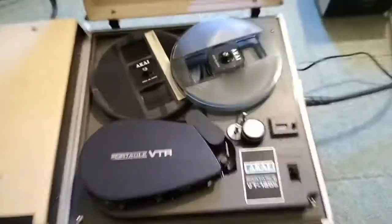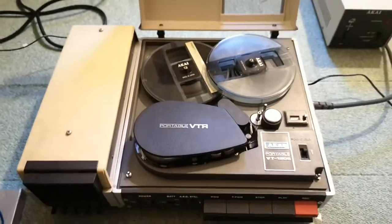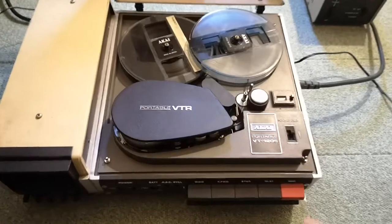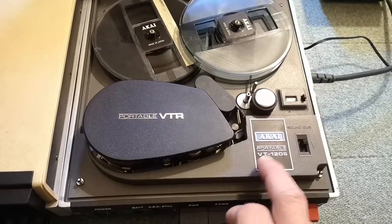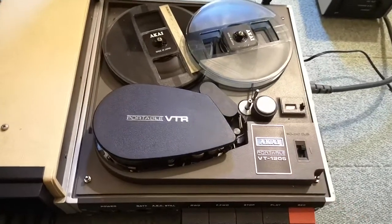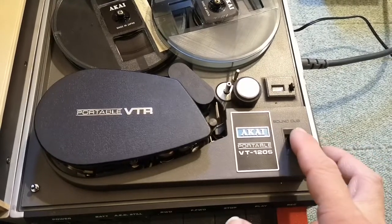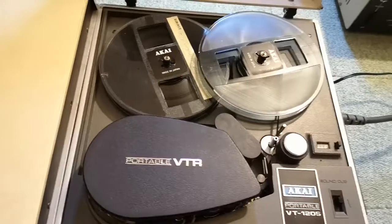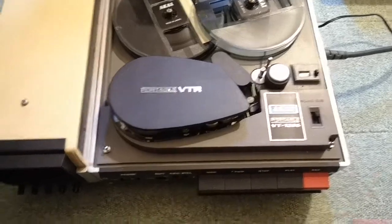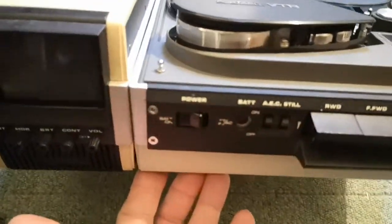So there were a few models of the Akai, and I guess this was the latest model shown. You had three different models and then you had the special of this. So you had the VT-100 and the VT-100S, which I have. Then you had the VT-110 and the VT-110S. I don't know what S stands for — I think it's just a little bit better, because here this is the sound dub, where you can record music or audio on your tape.